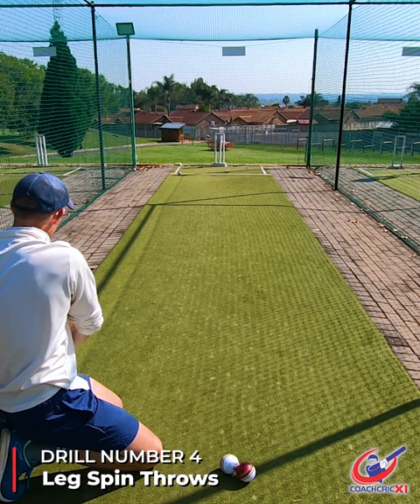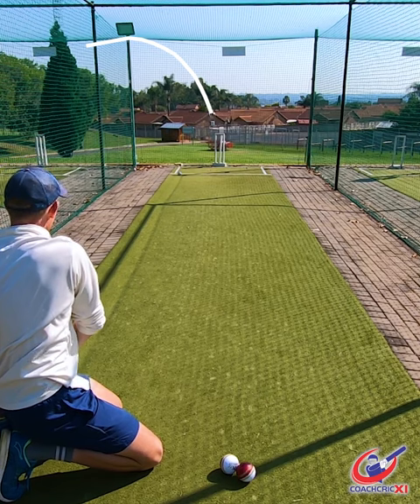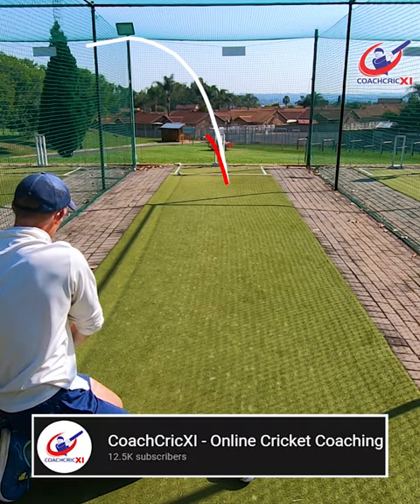From there we go to legspin throws — go down on your knees in a throwing position and uncoil your wrist through the throw, adding as many revs as possible. If you want to see part one, check out our profile.